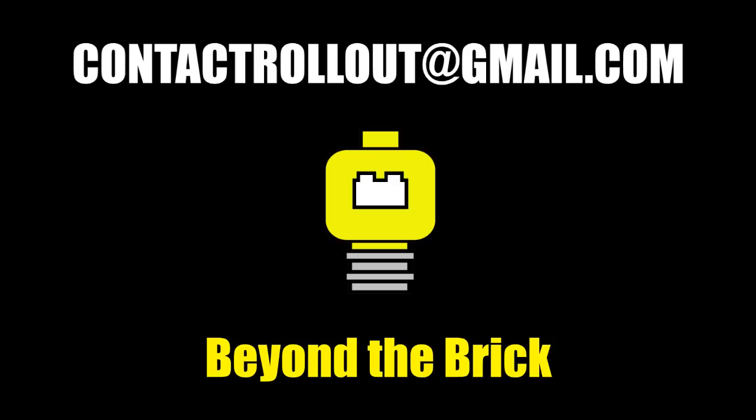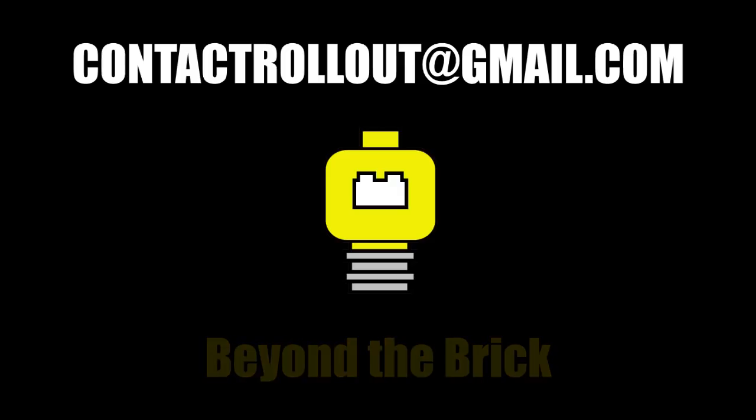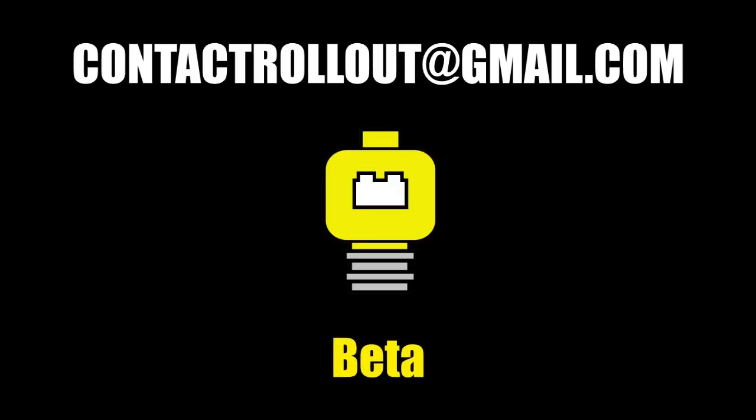Special thanks to all of my Patreon supporters — we got a few new ones in the last month, so thank you. I also want to thank my Leader Class patrons, especially Valraven, Beyond the Brick, and Beta. Until next week's episode of the Lego Zoid Show — because that's kind of what this is starting to turn into — this has been Rollout, signing off.